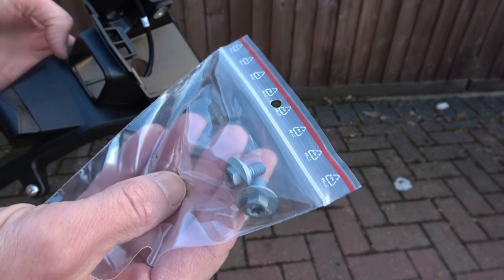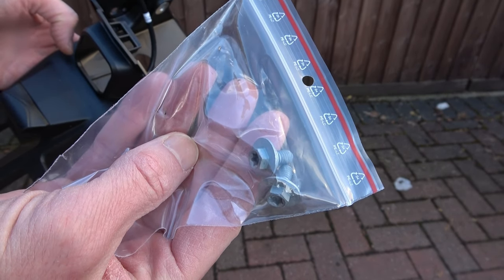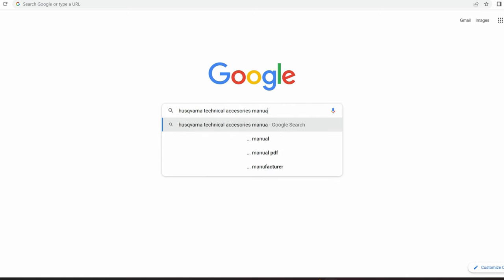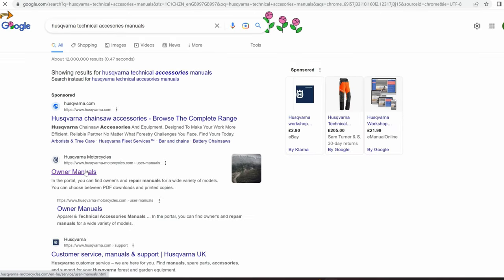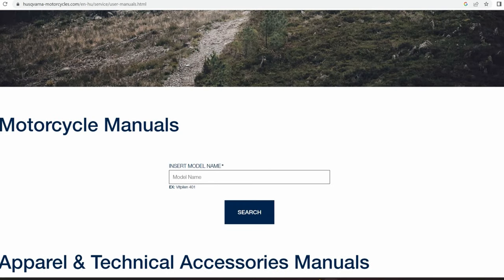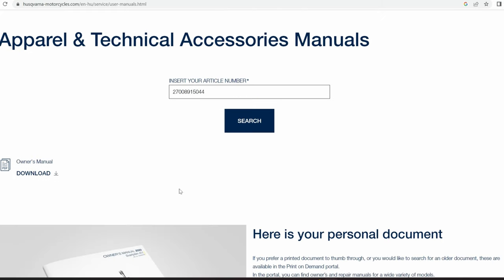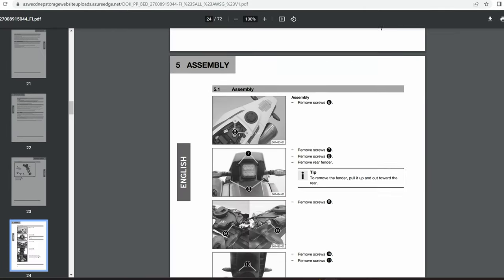These two screws are also supplied with the kit — I'll put these to one side for use in a minute. If for whatever reason you don't have the instruction manual, you can go to Google, type in Husqvarna technical accessories manuals, click on owner's manuals, scroll down to insert article number, type in the part number from the packet, click download and there you have your instruction manual.